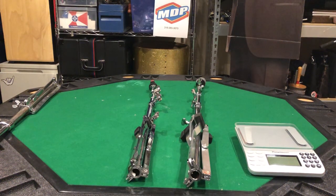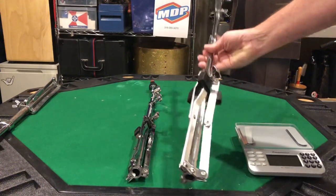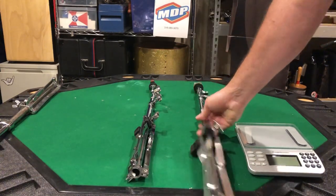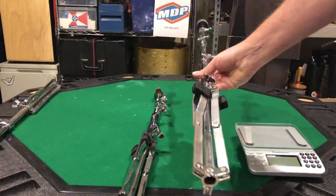Hey everybody, I'm going to do a quick review of the lightweight DW straight cymbal stand and the Tama lightweight straight cymbal stand. Starting with the DW.